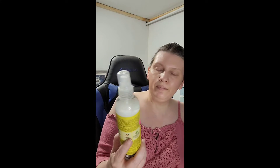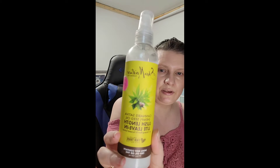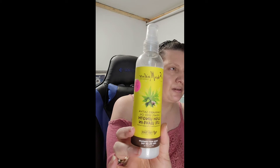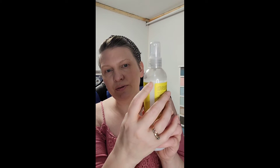The other epic fail is my Shea Moisture Cannabis Sativa leave-in — it was brand new, so I got a little bit of use out of it.